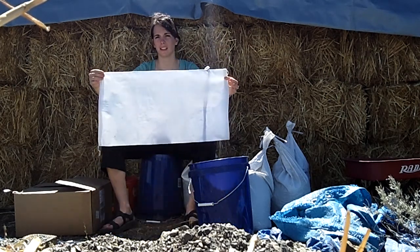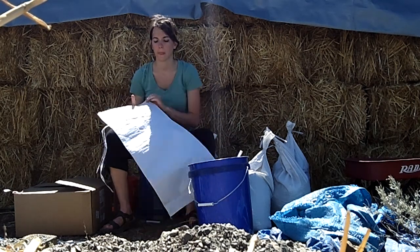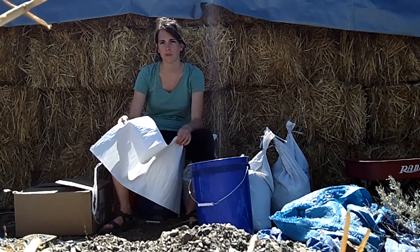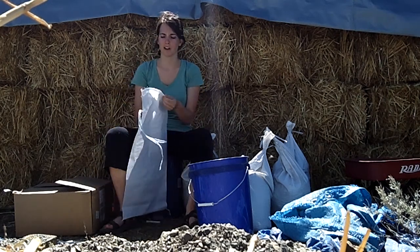The bags measure 26 and a half inches by 14 inches, and these are plastic woven bags. But you can get any sturdy bag that you can find in specialty stores, online, or hardware stores. They're not hard to find.